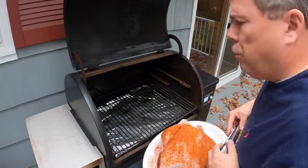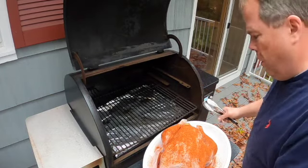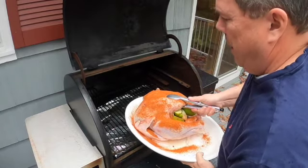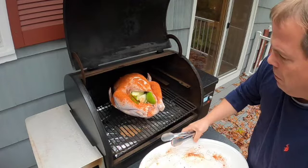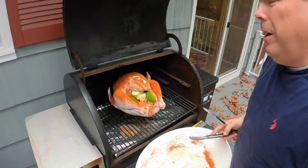We'll get this guy up to the Traeger. The Traeger has warmed up to 325 degrees — time to get the turkey on. We're just going to make it real easy on ourselves and slide this guy right off into the center of the Traeger. We'll come back and check this probably in a couple hours.